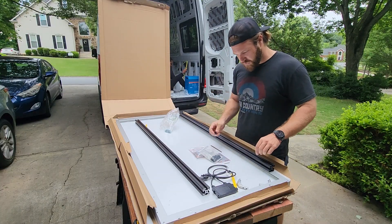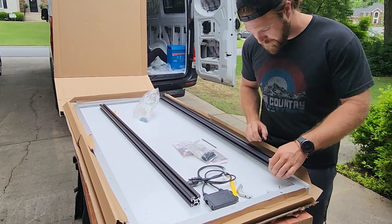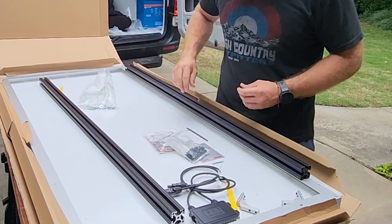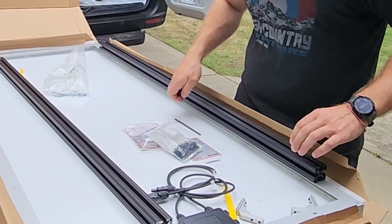Alright so these screws that I got for the 8020 are actually a little bit too long. They were bottoming out before the bar was totally tight, so I just ran up to Home Depot, got some washers for those two screws, and I'm going to tighten it down again and see if I can get it on there tight.